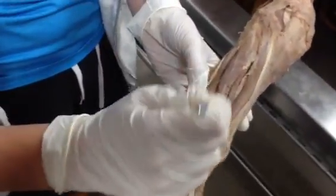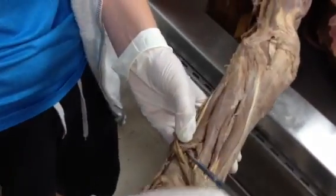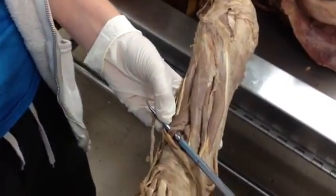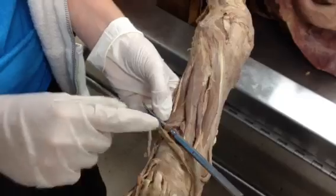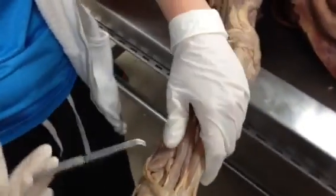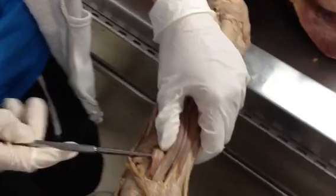This one right here, right next to it, is extensor pollicis brevis. And this right here is going to be extensor pollicis longus.